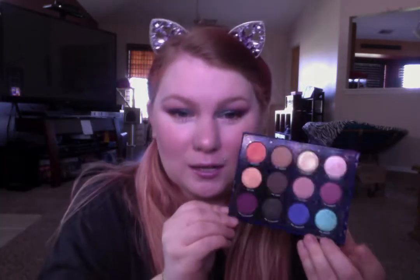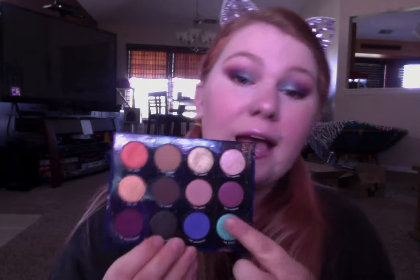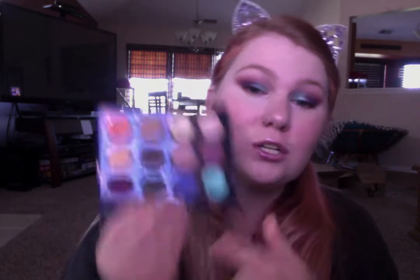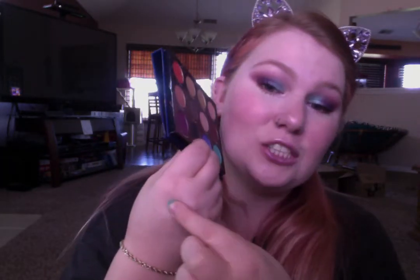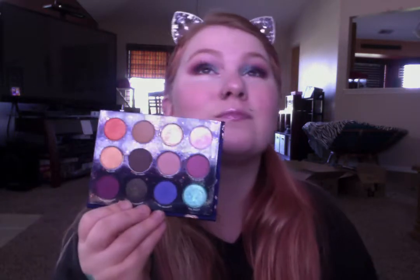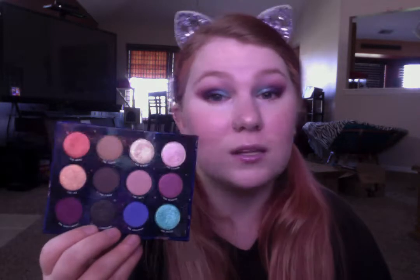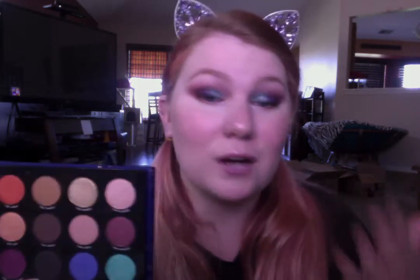The color Pisces is this teal blue on my inner lid, and let me tell you it is so sparkly and so pretty. I used my brush dry and just patted it onto my lid — full pigment, barely any fallout on my face, and I did not have to damp it or anything.